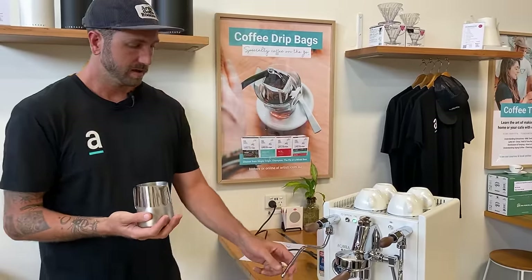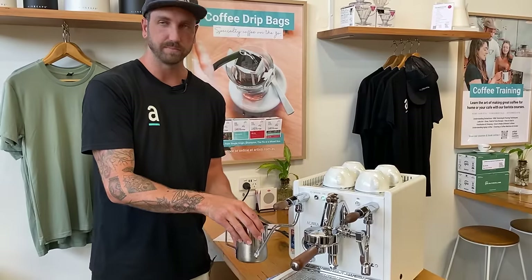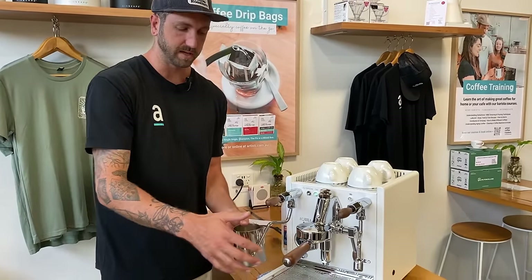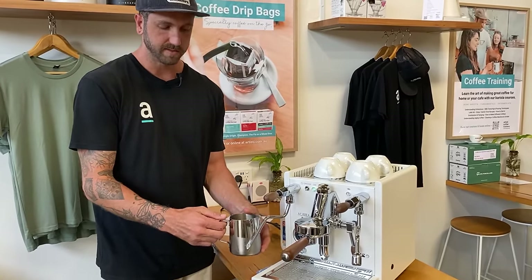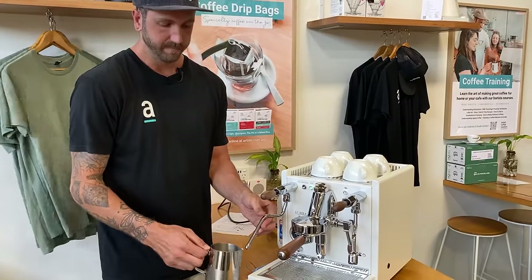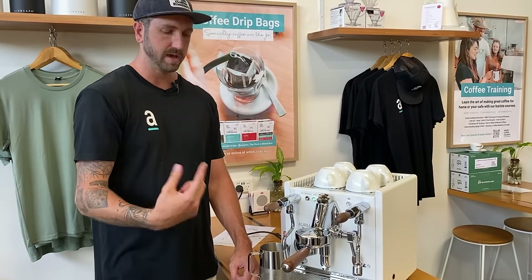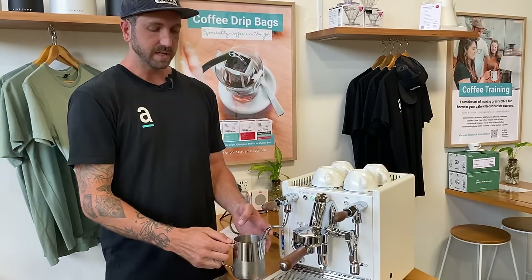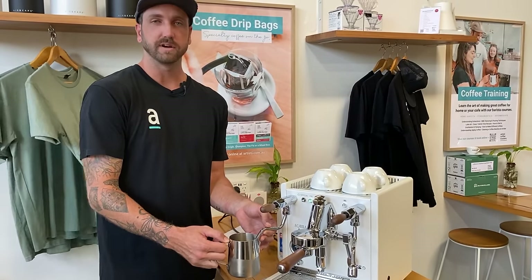The only way to get that spin is with the right angle. A 45-degree angle of your steam wand to your jug is going to give you the best result. If you angle it down, you're shooting at the bottom and creating a bounce back, so the milk won't move around the jug as it should. If your steam wand goes really high and you're finding yourself angling it too much, you're going to have a hard time as well.